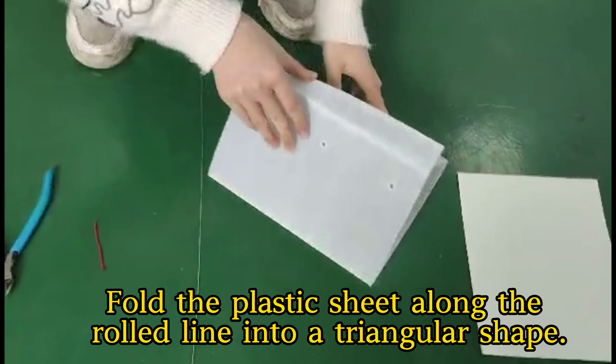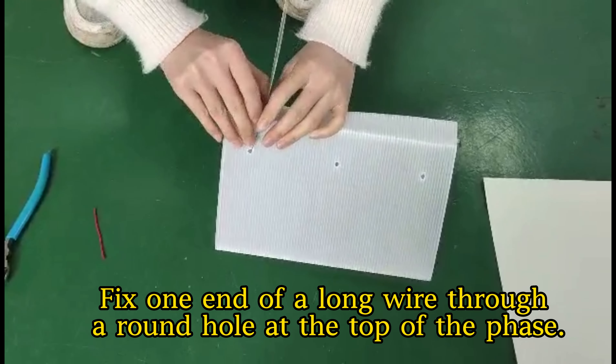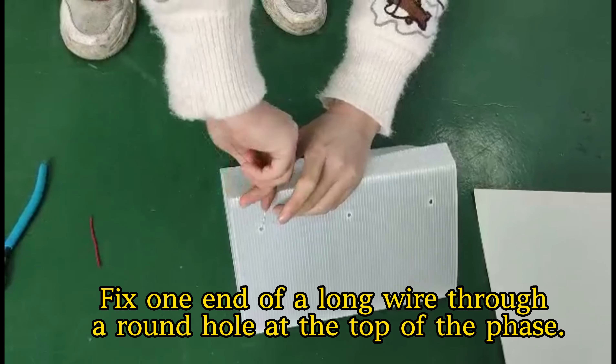Fold the plastic sheet along the road line into a triangular shape. Fix one end of a long wire through a round hole at the top of the face.